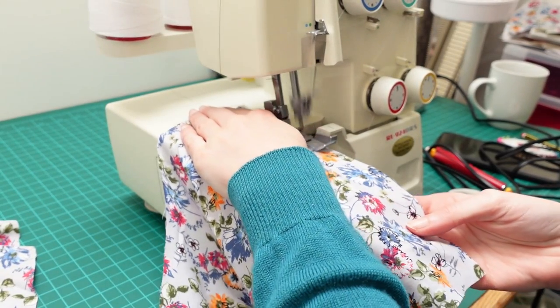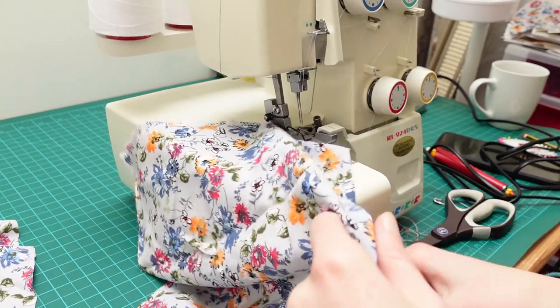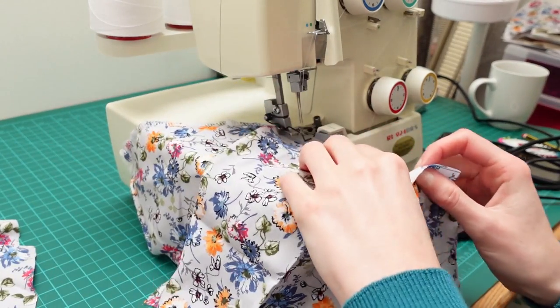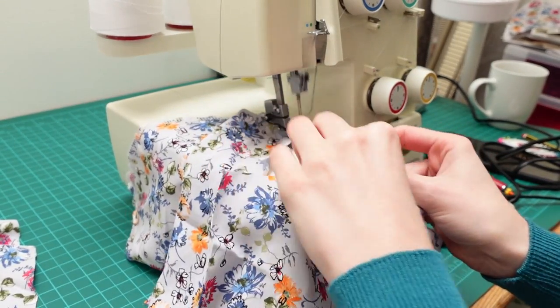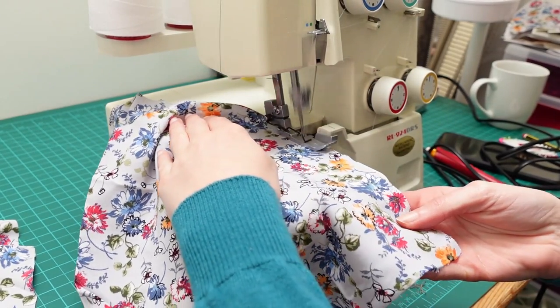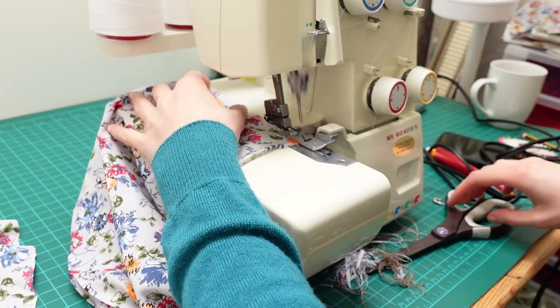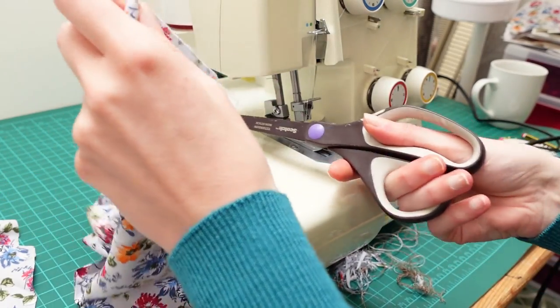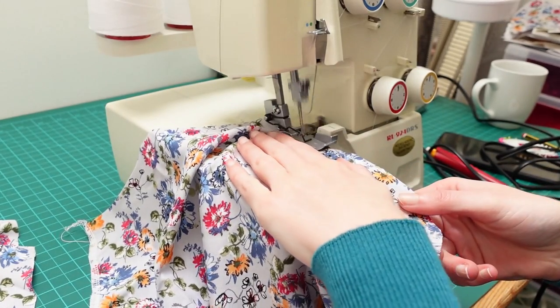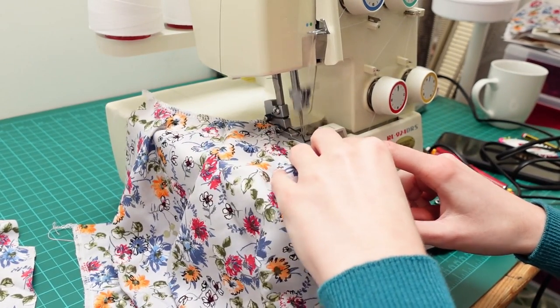With all the markings transferred I took a break, made a cup of tea, and then came back to start overlocking around all the raw edges. There weren't a huge number of pattern pieces for this design but the skirt pieces are large so it took a while. Then that was it for day two. Overlocking I find tiring because I have to get the overlocker on and off the shelf where I store it and it's heavy, and the noise it makes is really grating after a while. So once the overlocking is done and the overlocker back on the shelf, I'm done for the day.